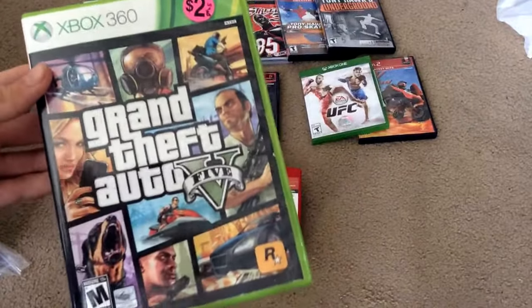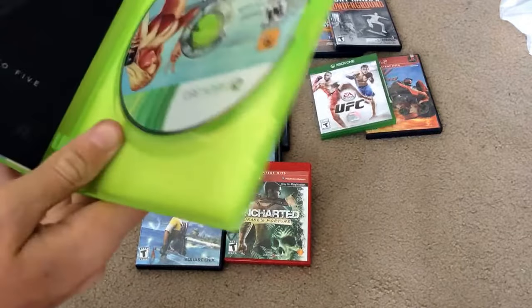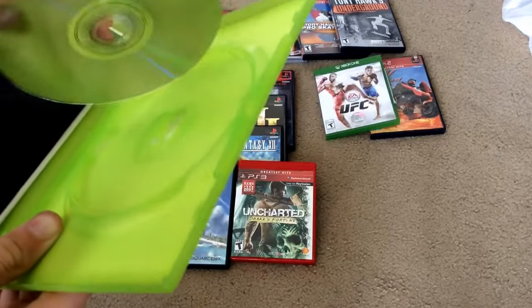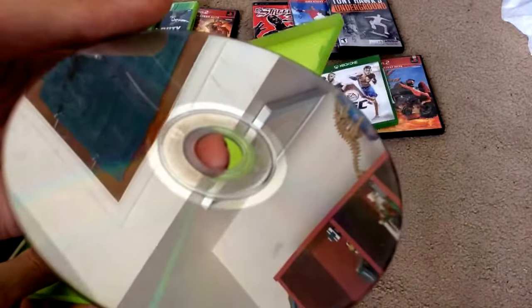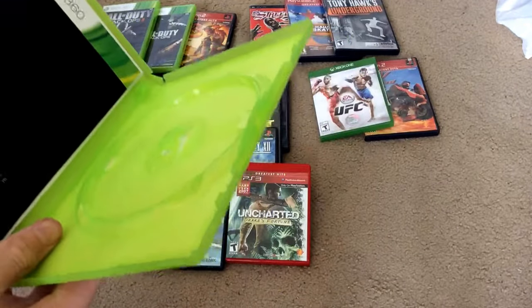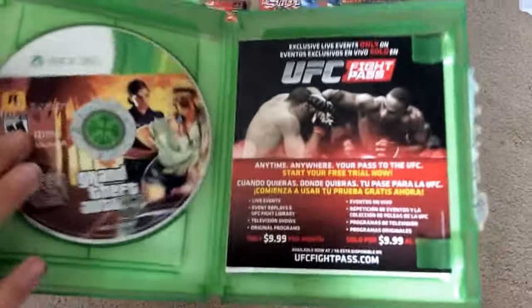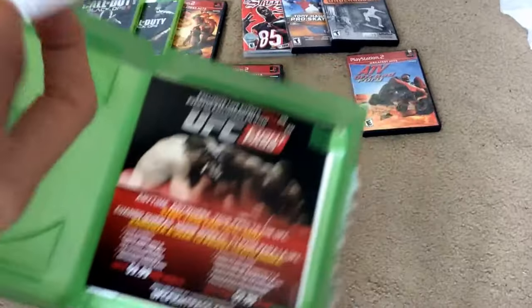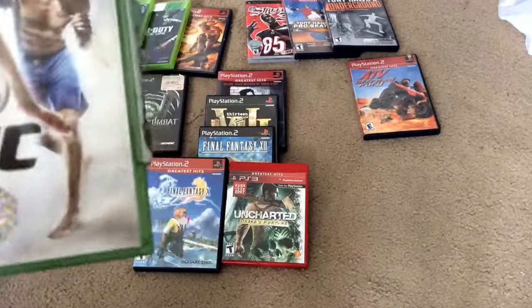I have Grand Theft Auto 5 without the Disc 2 — as you can see, there's Disc 1, but it's also scratched up really bad. So I'm probably just going to end up throwing this away because of how deep the scratches are. I'm probably just going to replace this with the Disc 2. Here's Grand Theft Auto 5 Disc 2 — it's in good shape, there are some minor scratches but overall it'll play. So I'm just going to put that in the Xbox 360 case and I'll be good.